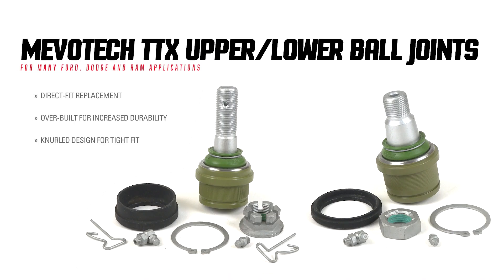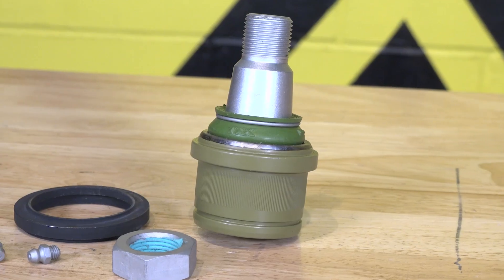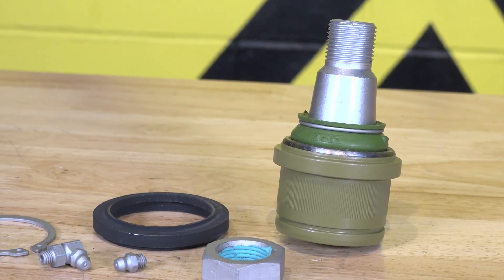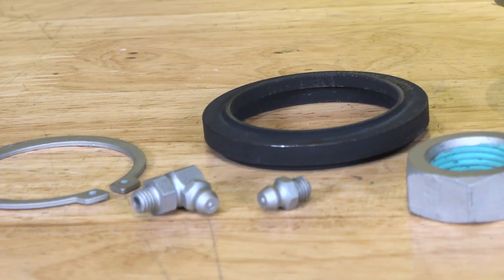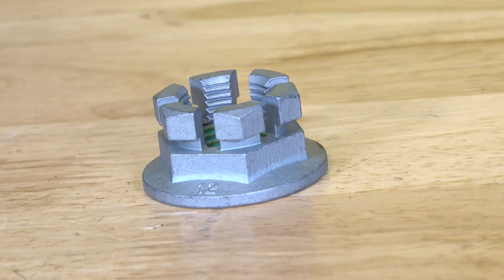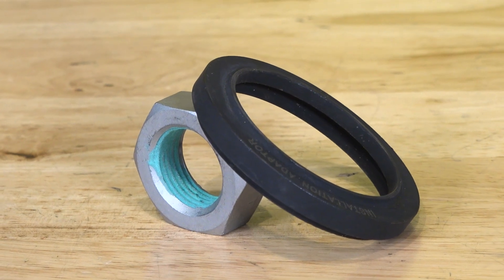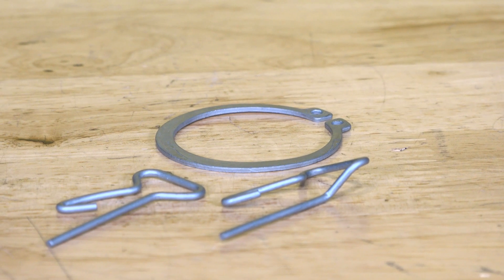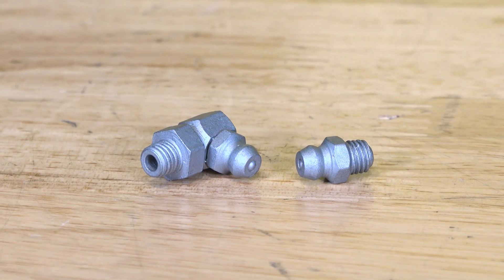We've got our Excursion up on the lift and torn down, ready to get some new ball joints. We wanted to not only replace these ball joints but also add some durability to the front end. With the MevoTech TTX upper and lower ball joints we can do just that. These direct fit OE style joints provide increased flange thickness and a larger ball pin that adds reliability and strength. The TTX ball joints also feature a knurled mounting surface that gives you a tight fit on high mileage or worn down suspension components in your Ford Excursion, Super Duty, Dodge Ram, or Chevy application.